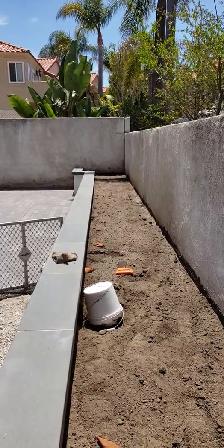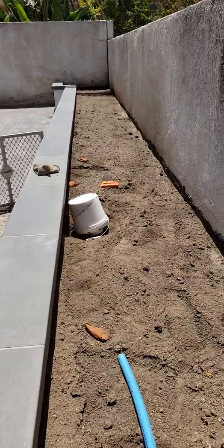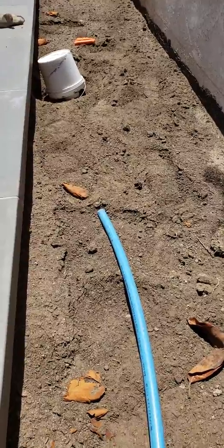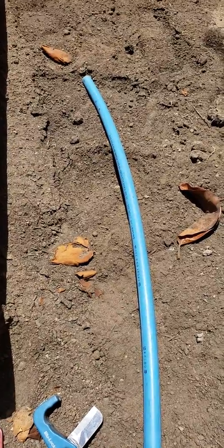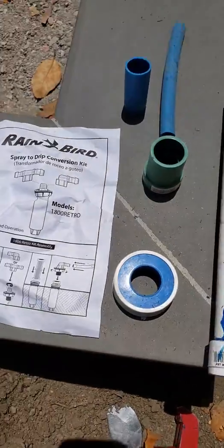Hello and welcome to another episode of Tips and Ideas with Ed Wallace from Midwest Landscaping, www.uniqueenvironments.com. We're here in Dana Point, California, and today we're doing a retrofitting of the existing irrigation system where we're going to put in a spray-to-drip conversion kit, utilizing the Rainbird spray-to-drip conversion kit.